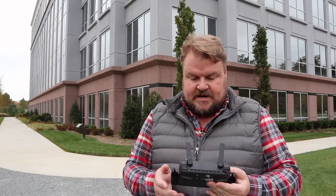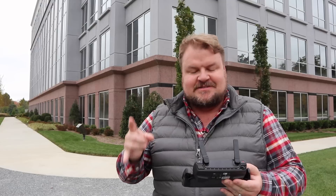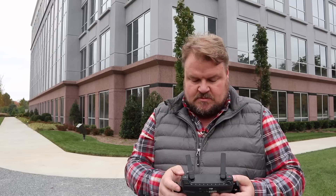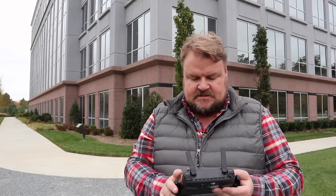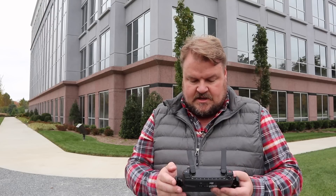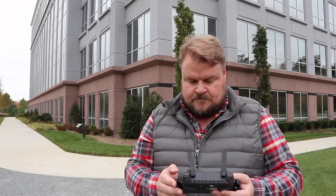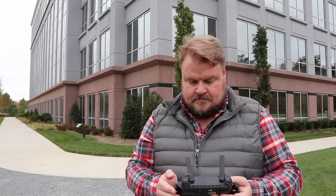I've got my DJI Spark ready to go — 12 satellites, low battery on my phone. What we're going to do is go into settings mode, select pano and sphere, then go over here and lock it into manual mode. Alright, here we go.